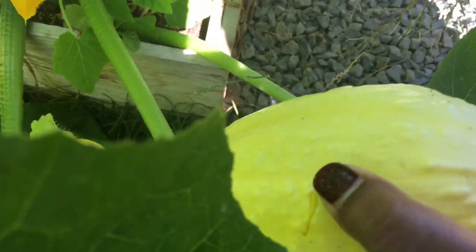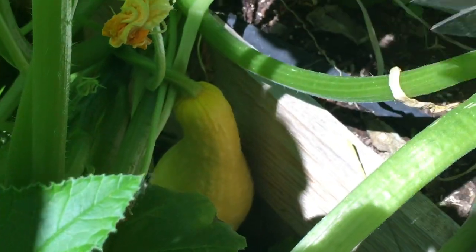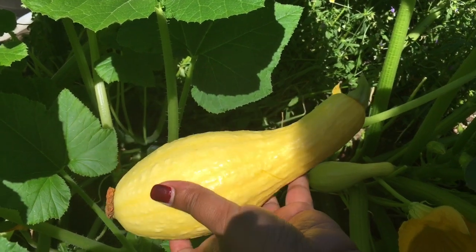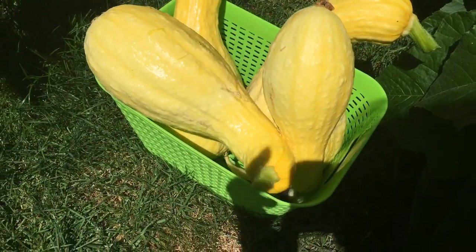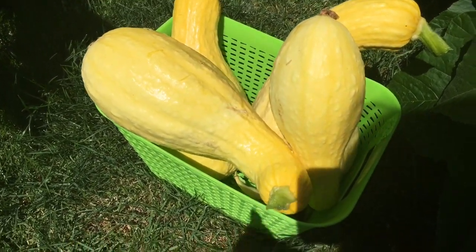Let's see if we can find any more. Here's another one — and this is a good one. It looks small, but it's not; it's ready to be harvested. We've got another one here and this one is actually a good size. So there we have it — we've harvested four yellow squash today and a couple beans.